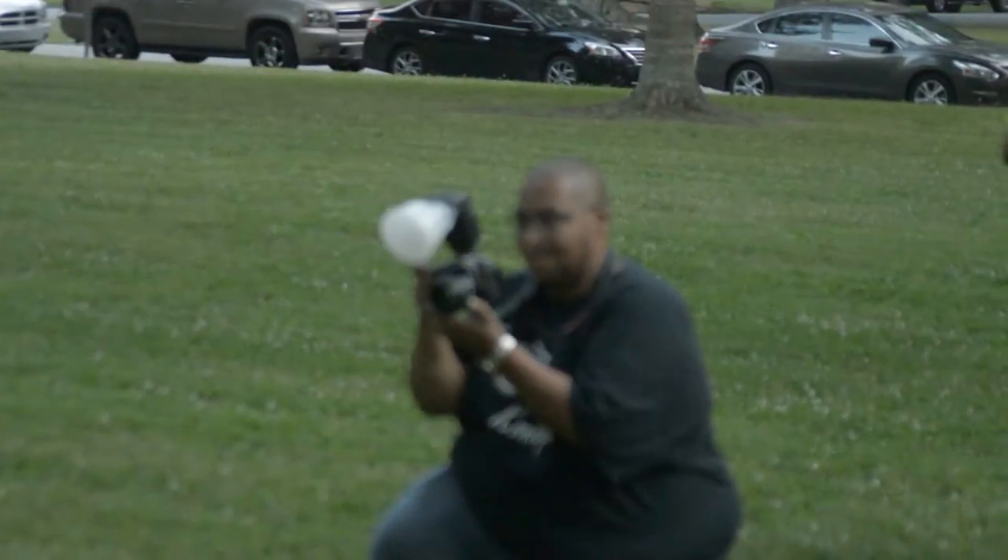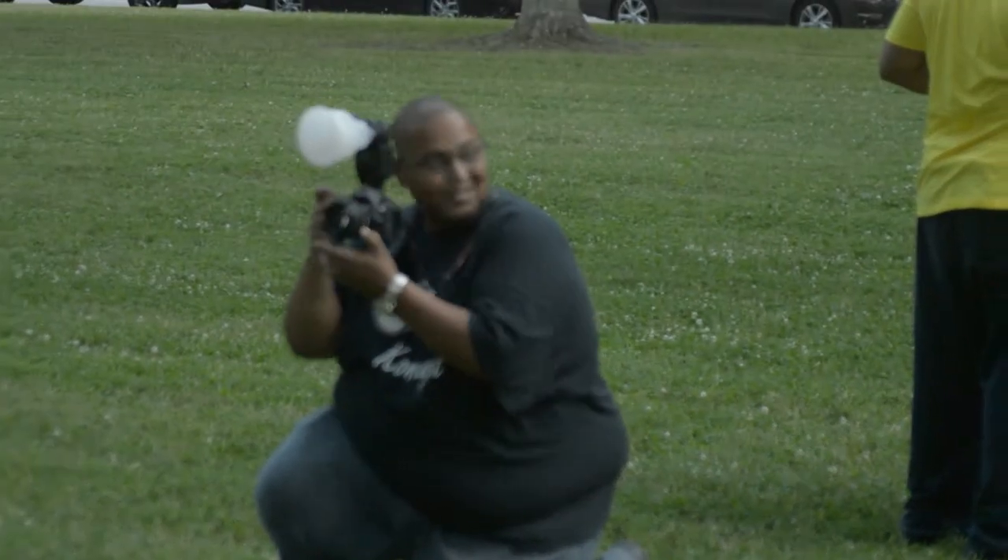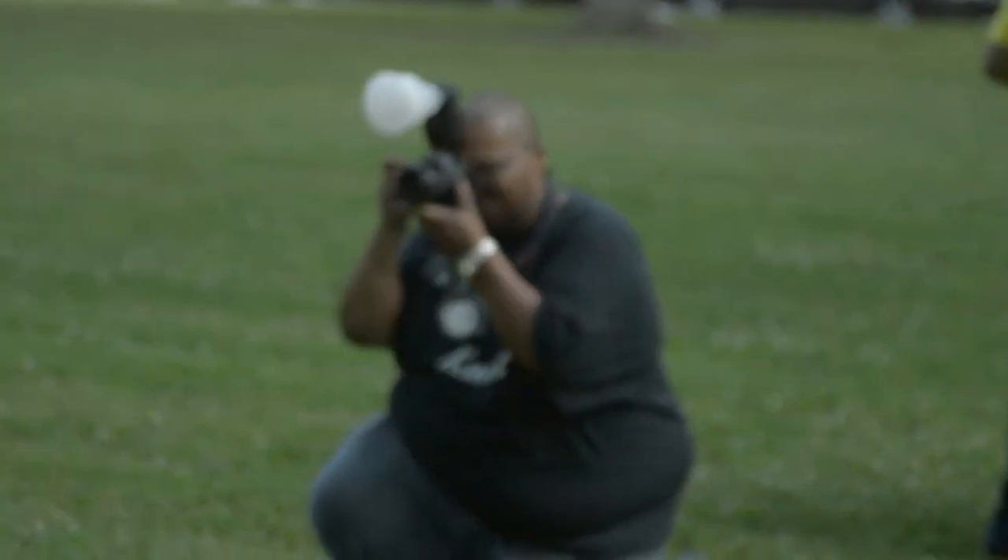How y'all doing today? I'm William Manley. I am the president of The Concept. The Concept is a photography club. It was formed to help us get better.